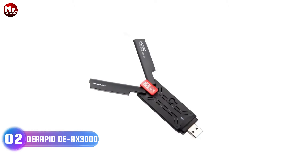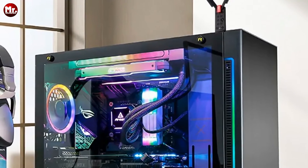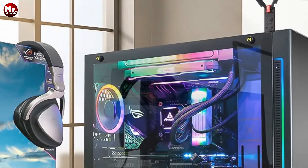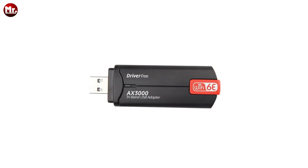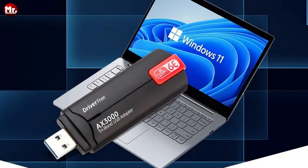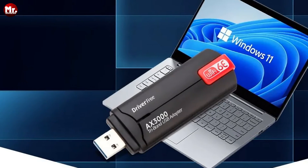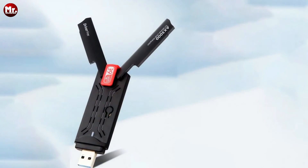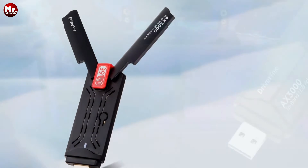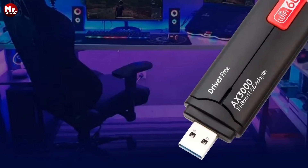Number 2: the Durapid Wi-Fi Adapter. This little device packs a punch — it's the Durapid USB Wi-Fi adapter with a triple-band wireless card. It supports not one, not two, but three bands: 2.4GHz, 5GHz, and a whopping 6GHz. That means you can enjoy seamless internet connectivity no matter where you are. The brains behind this operation is the main chip, the RTL8832CU, which ensures lightning-fast performance and a stable connection.